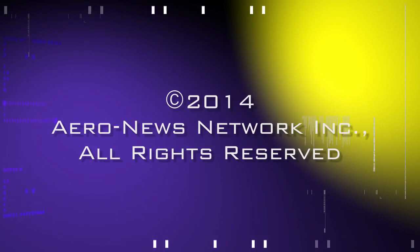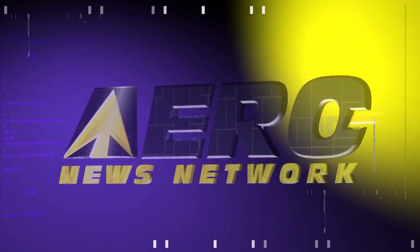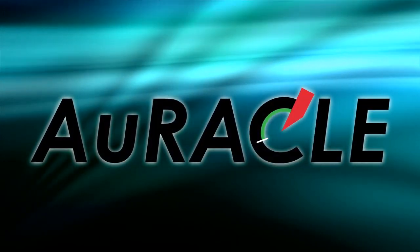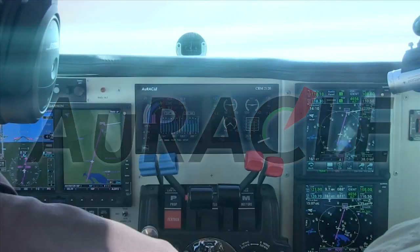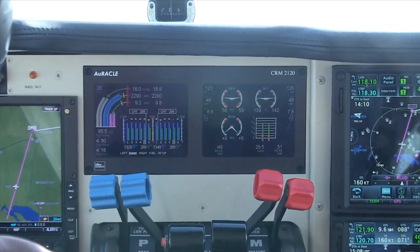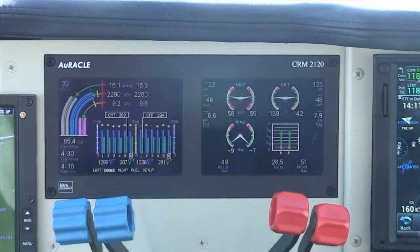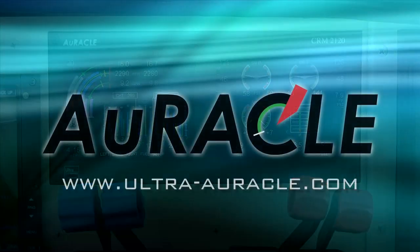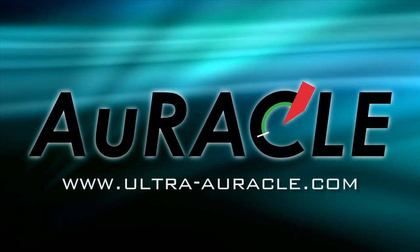Aero TV's coverage of the 57th Annual AEA International Convention and Trade Show, live from Nashville, Tennessee, is brought to you in part by the twin-engine Oracle CRM 2120, which offers a robust feature list including a fully redundant dual-screen display not found in other engine monitoring systems. STC primary, the Oracle will soon be available in fixed-wing turbine and rotorcraft versions.